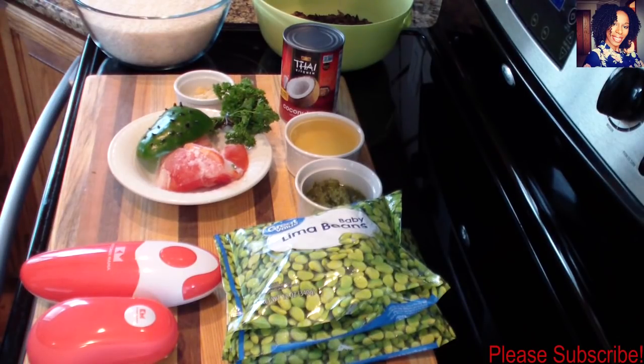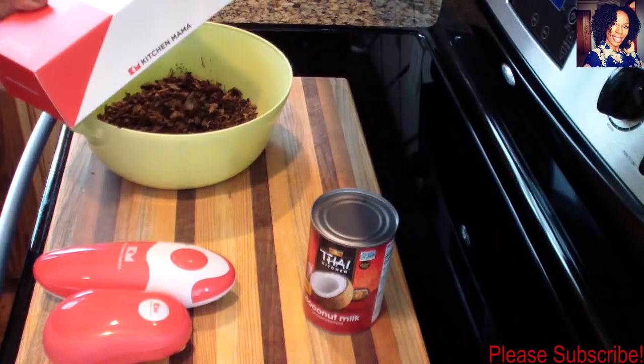I don't measure my rice — I'll show you guys the trick I use to cook my rice. But if you want to measure, you can use one cup of rice to two cups of water. Please check the description box where I will list everything I use in this video. Let's get cooking!